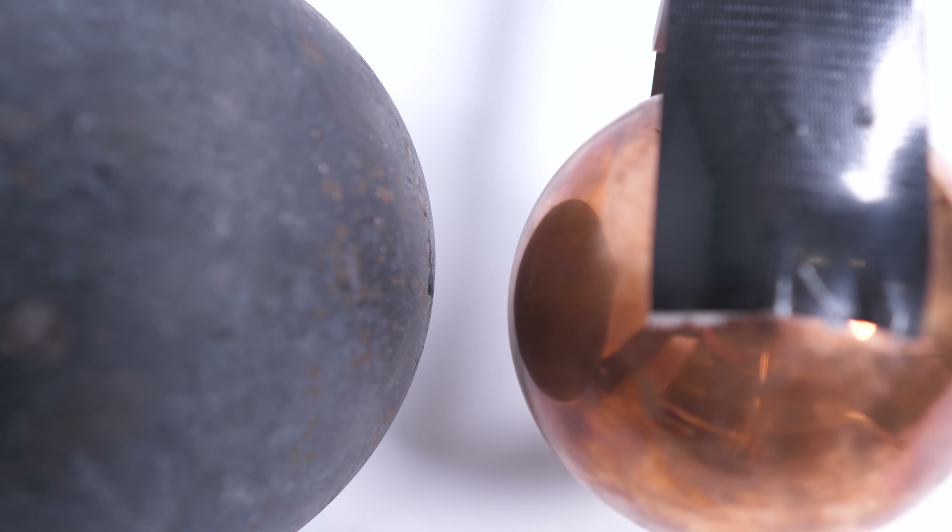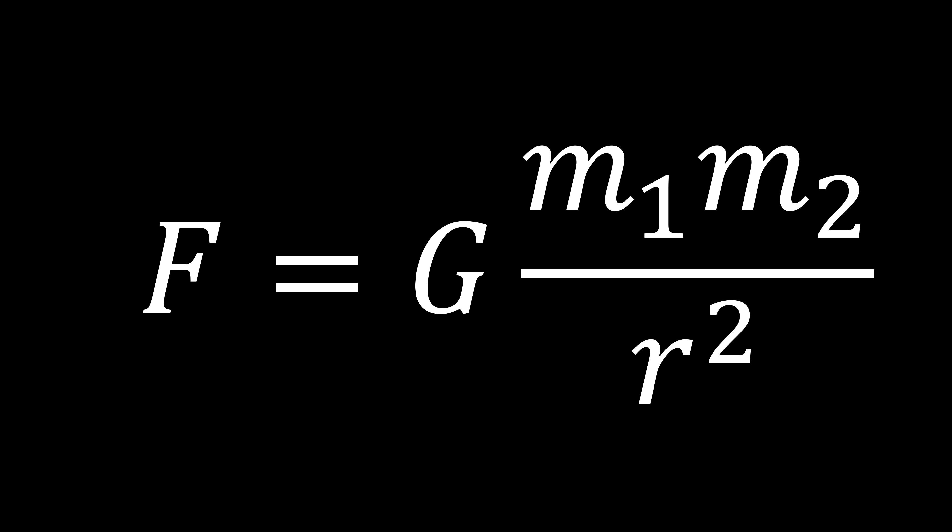The cool thing is, once you've got the force, you can rearrange this famous equation for the force of gravity to calculate the gravitational constant of the universe, big G.